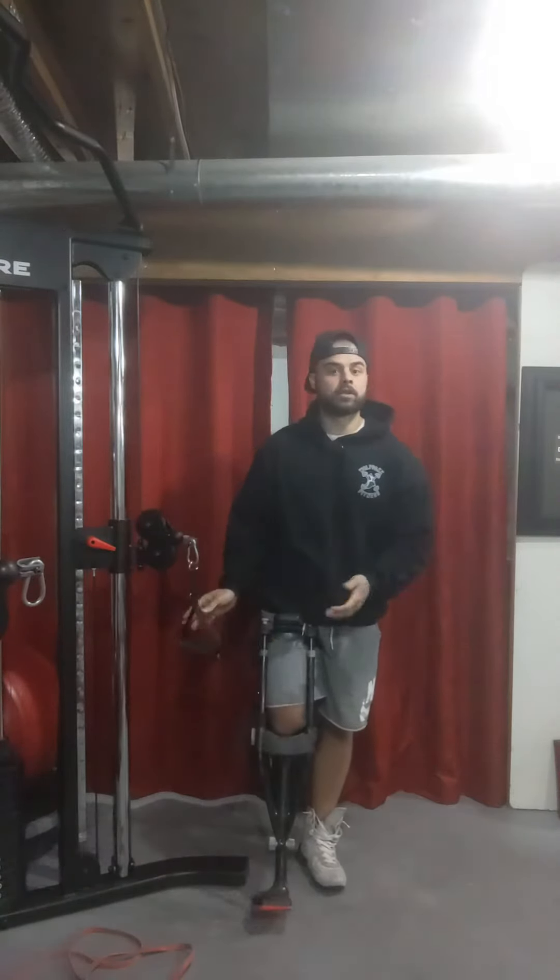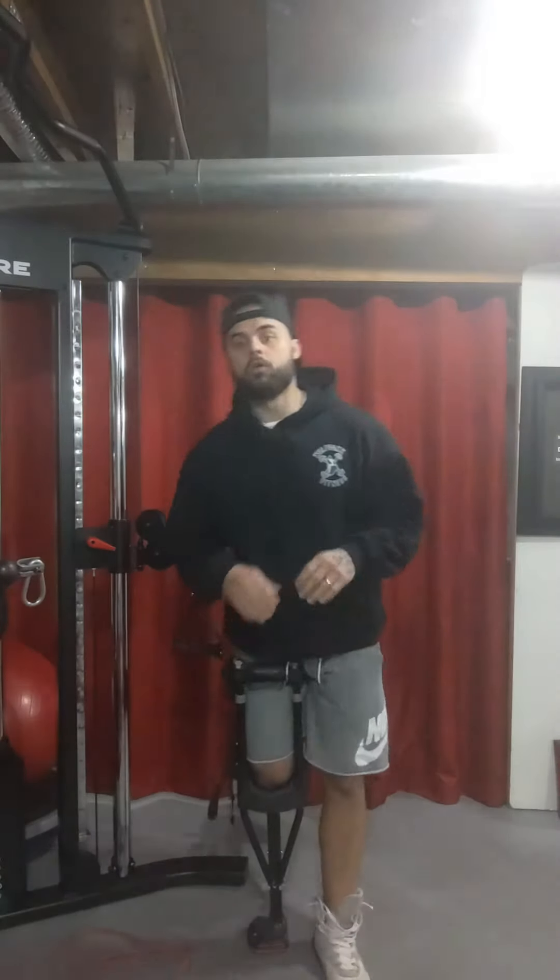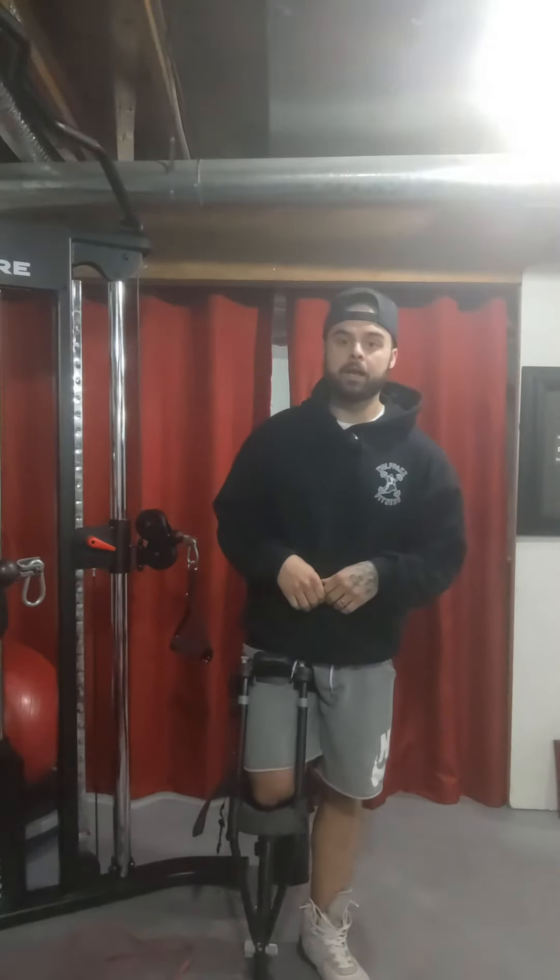For this exercise you don't need to go super heavy at all. Start out nice and light, keep the reps high, and as you get better, yeah, increase that weight a little bit. But again, don't go super heavy — keep the reps nice and high. It's also a great exercise for recovering from a shoulder injury.